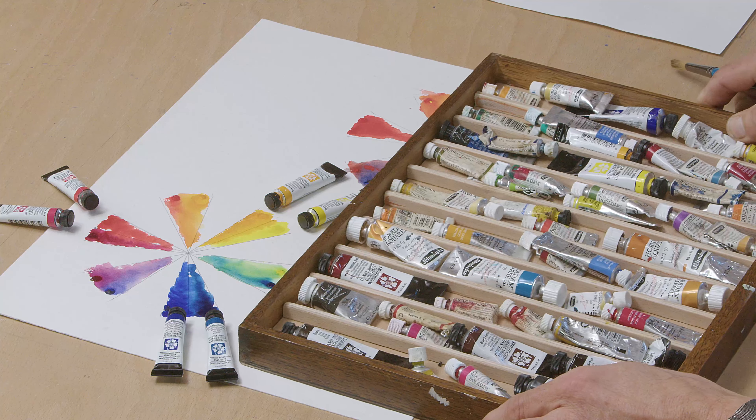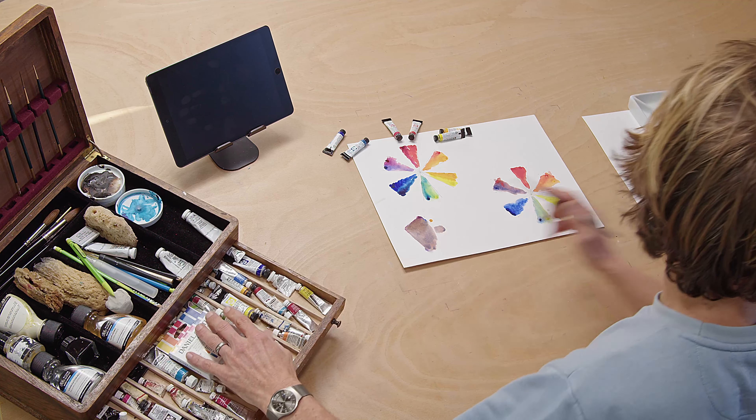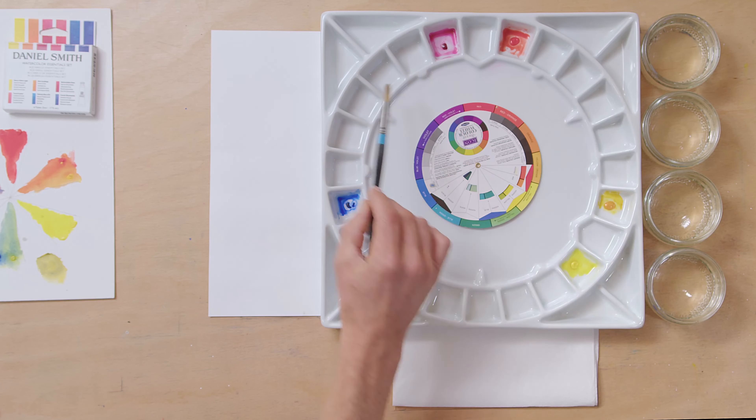I can't recommend the Daniel Smith Watercolour Essential set enough if you're just starting out. I've been building my own paint set up for years and never started with this set — Daniel Smith certainly didn't exist when I started painting, and I just started buying colours with no understanding of where they fell on the colour spectrum. I've now bought this set and I'm going to be using it a lot in the tutorials on Watercolour Wildlife, to help you nail down colours and understand how to add to your palette.